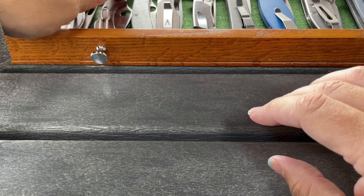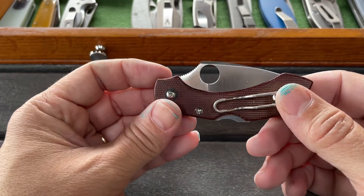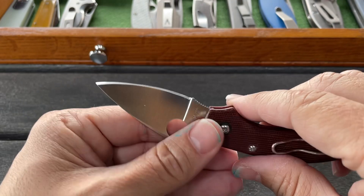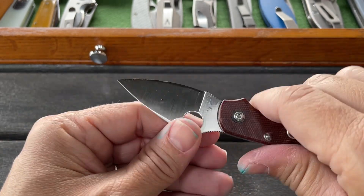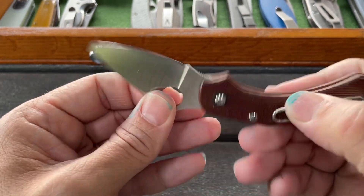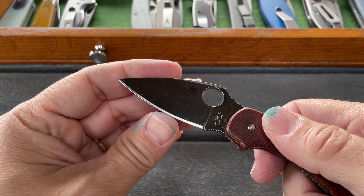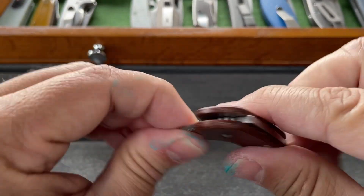Next up is the Dragonfly. This is a Dragonfly in ZDP-189. As you can see, I swapped out the handle scales — a reader made these scales for me. This knife is absolutely awesome. I carry this quite a bit and it is mega sharp, so gotta be super careful there.